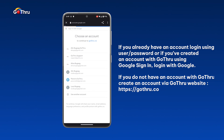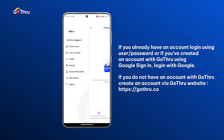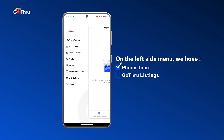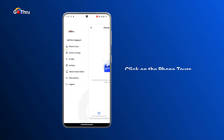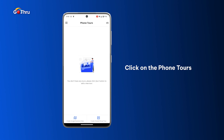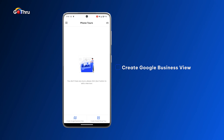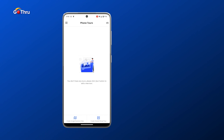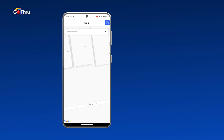In my case I have a Google account and I just select my account. In the left side menu we have phone tours, GoThru listings, and profile settings. We are interested in phone tours because the images are on the phone. So click on phone tours and at the bottom we have two buttons: create Google business view and create hosted virtual tours. We're gonna click on create Google business view.